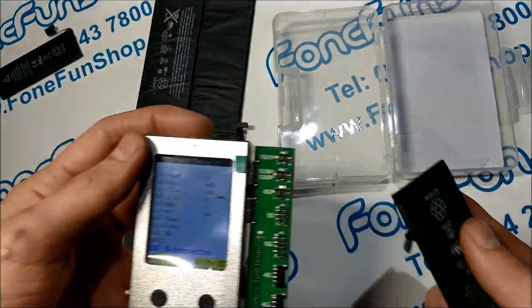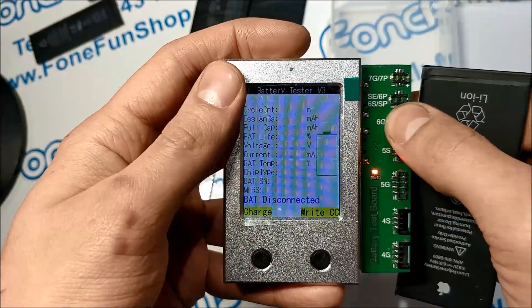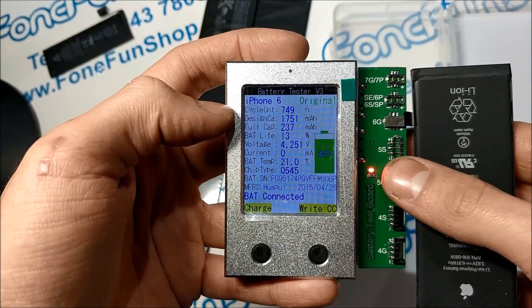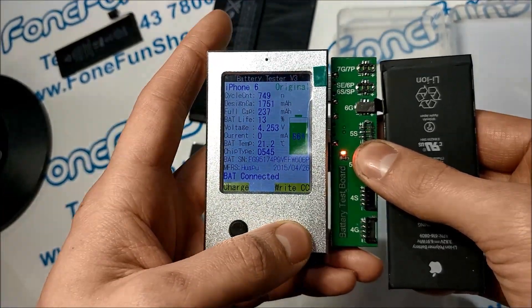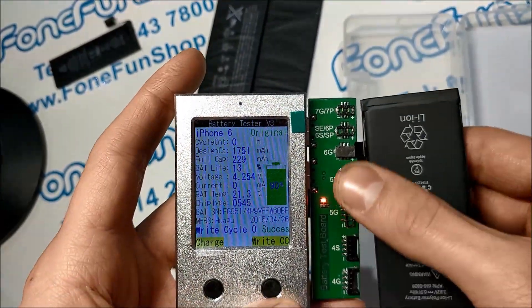We've got another battery — this is an iPhone 6 battery, which we'll connect up. This one has detected as an original battery. However it has had quite a lot of cycles and it's only got 13% life left, so it would need replacing. We can reset the counter to zero on this one — there we go.